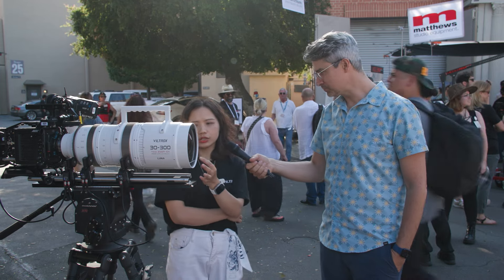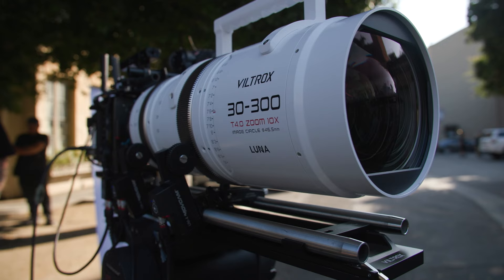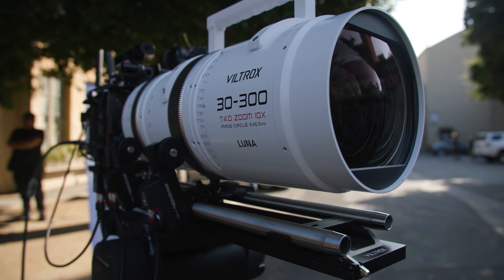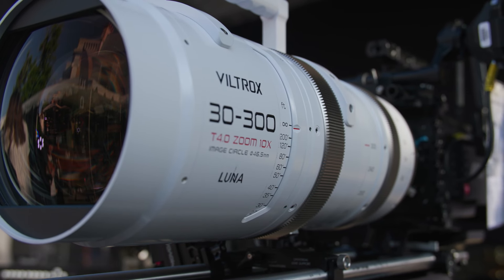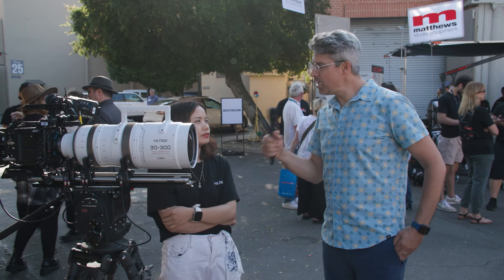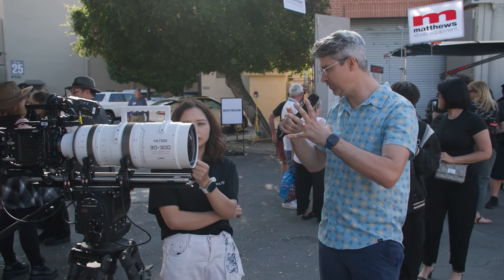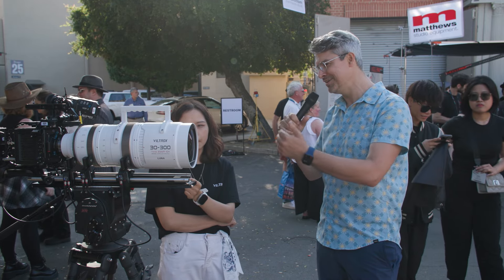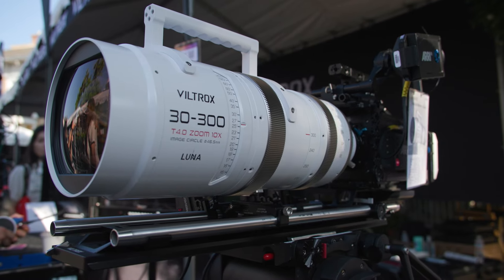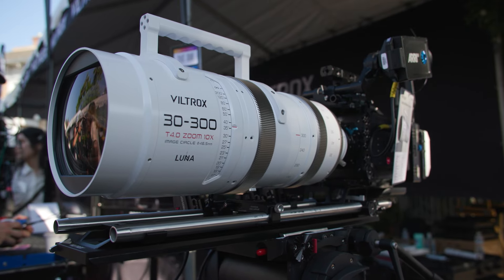It features a premium 10x zoom capability, surpassing conventional five-times zoom cinema lenses. With a constant T4 aperture, it produces consistent brightness and shallow depth of field. In terms of color, it feels natural. Focus breathing is nearly invisible — very well controlled.